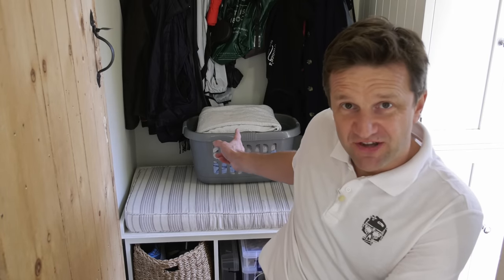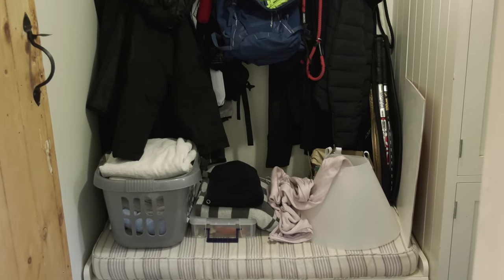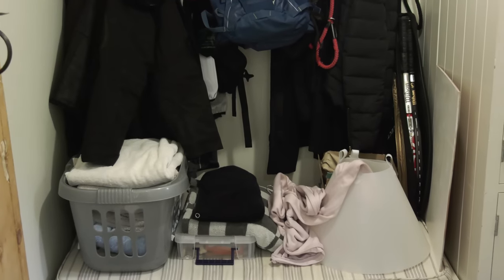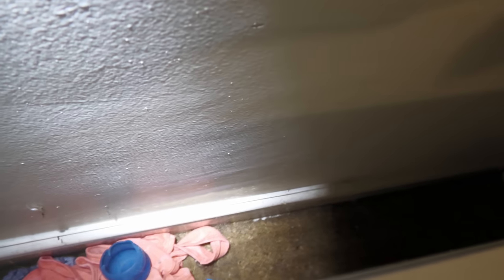What makes this update video so interesting is that nothing has changed since I treated the mould a year ago. The bench is still in the same position, maybe an inch or two further out, but not enough to substantially increase air circulation. In our rather busy, chaotic, non-minimalist family life, the bench typically has loads of stuff on it, coats hanging above, and a quick peer down the back shows some clothes that shouldn't be there, lots of cobwebs, and a wall which looks in remarkably good condition.